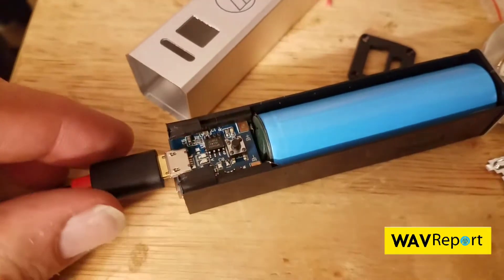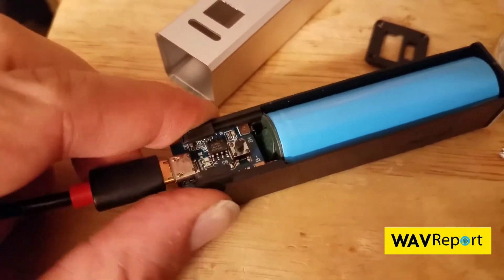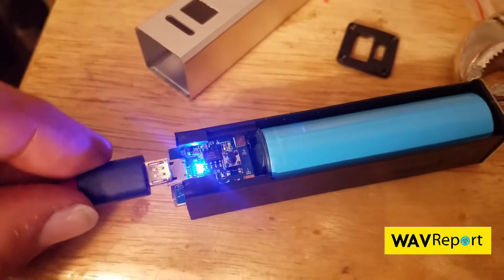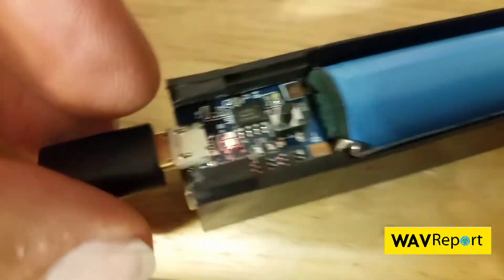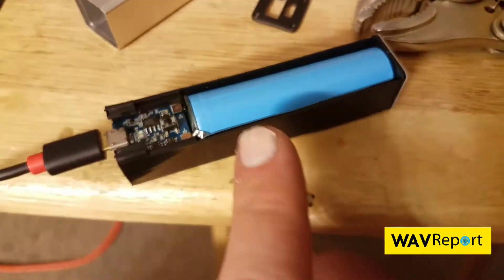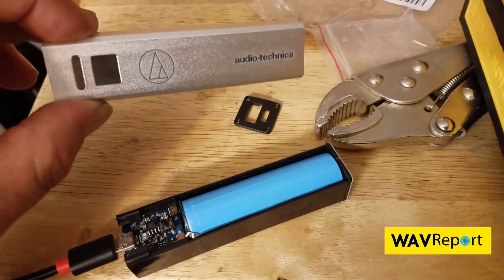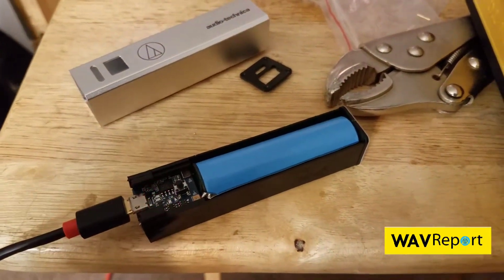Now we've set this up to test, and we can see that it's currently charging. If we unplug it, it says it's good, so this will give us an indication. We plug this in — plug that in — boom, and that's exactly what we want. So we're going to put a Dremel here, Dremel some of this out, add a spring, and dremel this out to get it all working. That will be our one-cell battery charger.